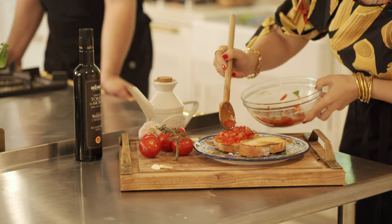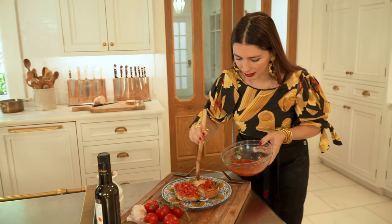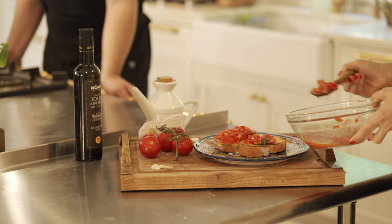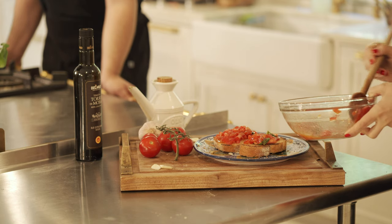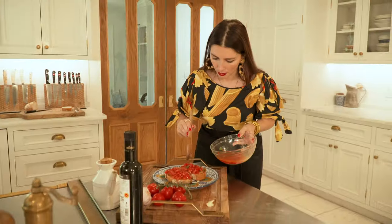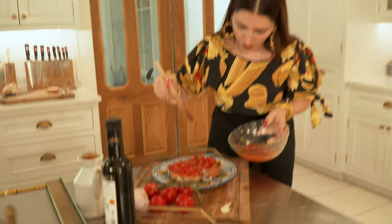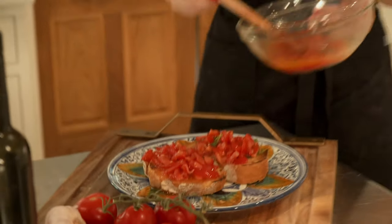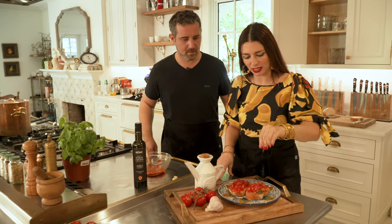Don't be shy — add as much as you like. Use those fresh basil leaves as well. It's so healthy. If you want a little bit more juice, you can. Perfect. That looks good. Look at that. Let's have a little extra salt.